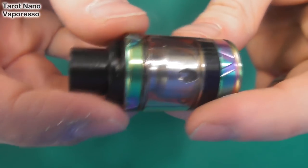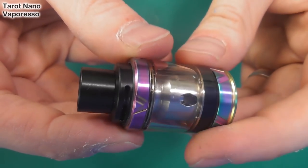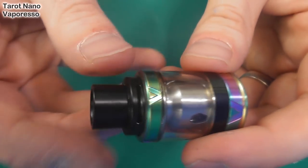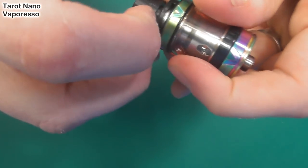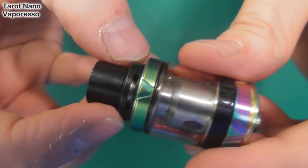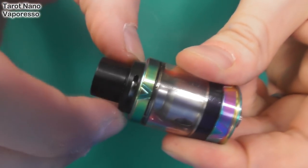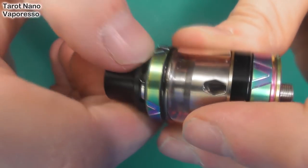This is the VECO tank from Vapresso. Look at that — I've got it in this psychedelic metal finish. It's got a normal sort of drip tip. It does come out like that. I've got the airflow adjustment here, right at the top. You can turn that round to make it smaller or bigger — that's reduced.